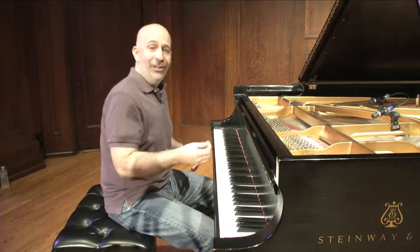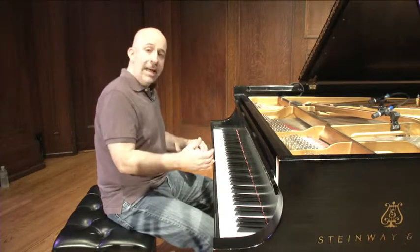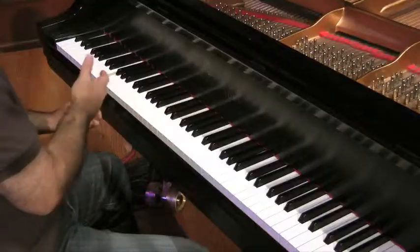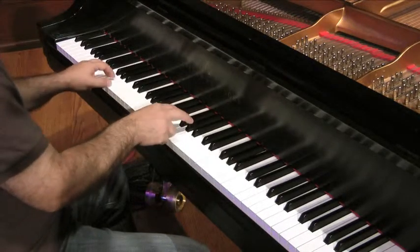Now the first thing is to really learn it in the original key. You want to have it memorized and you want to understand the structure of the tune. You mainly want to understand the relationship between the root movement — which is not necessarily a bass line, it's just wherever the chord is, down in this range — and the melody. So I'll play the first phrase.